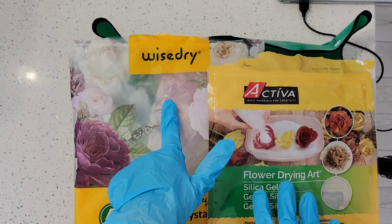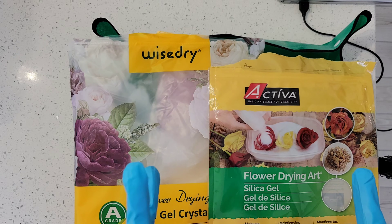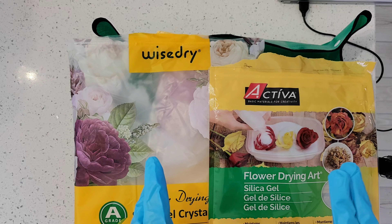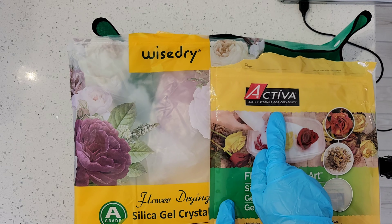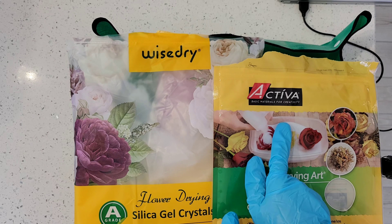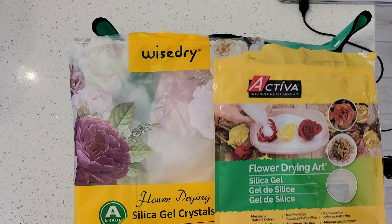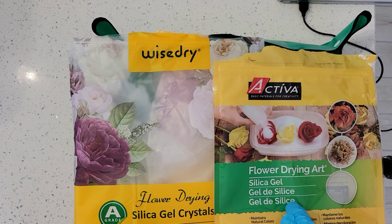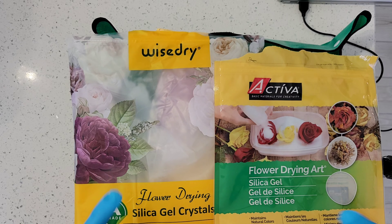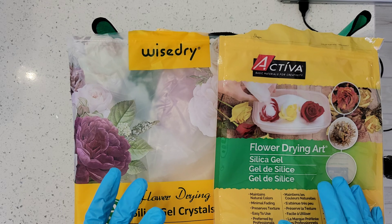I had just been using WiseDry and so I got some Activa. In part one, I did two containers a couple of days apart and videoed that. Just a refresher — the Activa you can get on Amazon or at Michael's. It is cheaper at Michael's, especially because it's $26.99 for the five pound bag and you typically get like a 20% or sometimes even 30% off coupon. I would recommend going to Michael's if you have one locally; otherwise you can get it on Amazon.